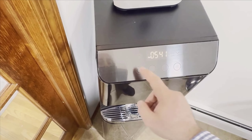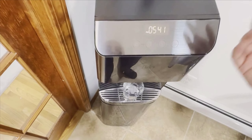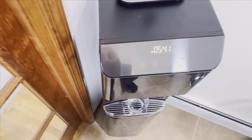One of the first things you'll notice about the Brio Moderna is its sleek and modern design. It fits seamlessly into our kitchen decor. The touch control interface is very user-friendly. There are three main options for dispensing water: cold, room temperature, and hot.